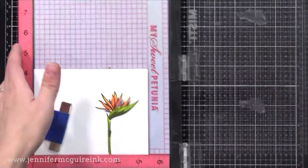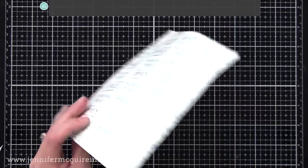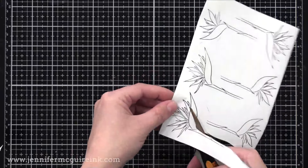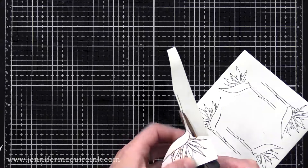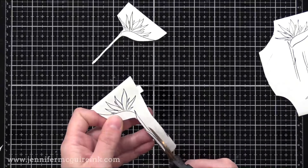Once I was done with all of that first stamping, it was time to create a few masks. I stamped a few of each of the images onto a piece of Gina K Masking Magic — you could use any masking paper. I like the Masking Magic because it is thicker; it's got a plastic feel to the top so you can stamp on it multiple times and the ink won't bleed through. I was going to need to use these masks multiple times, so I thought that was a good option.